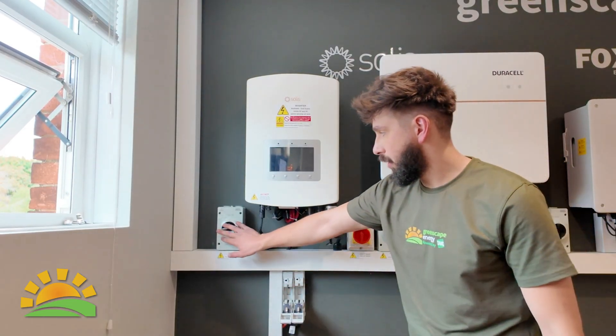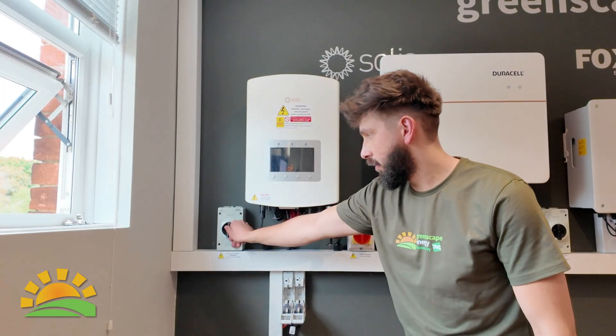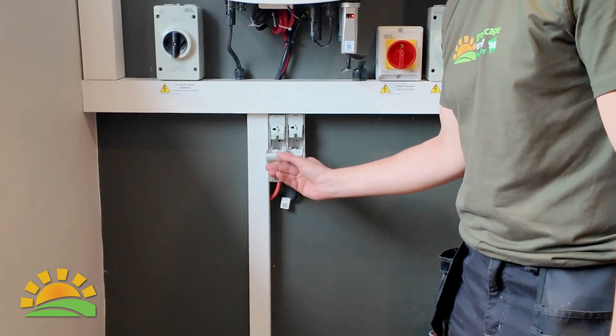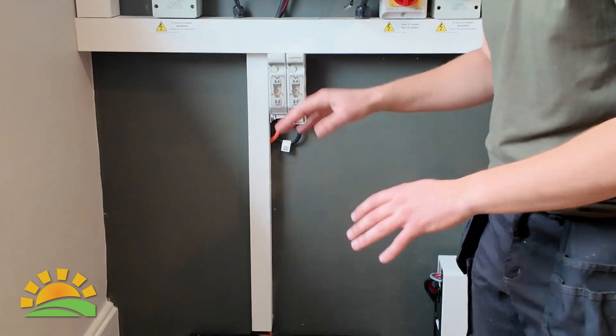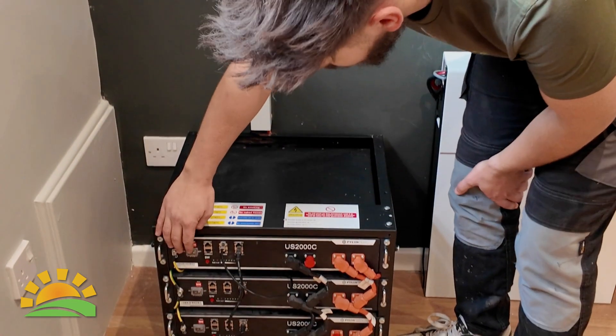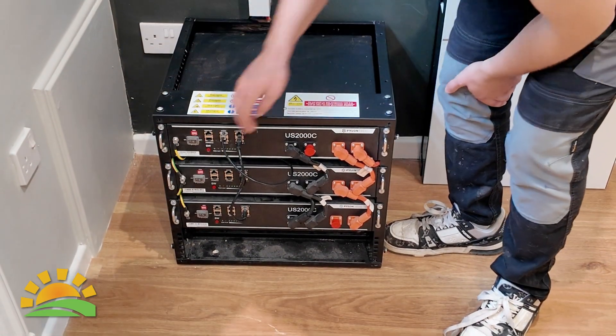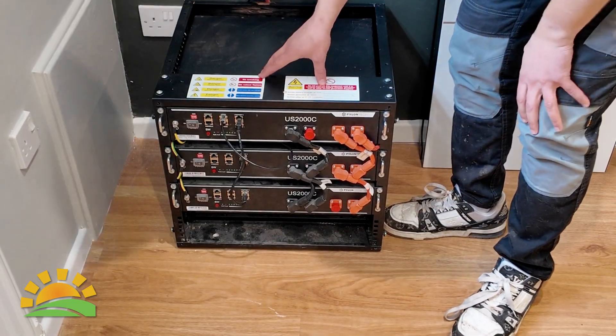Now that we've waited 15 minutes, we need to get it back online. Start with the red isolator — switch that to on. Then the black isolator — switch it to on. Shove the main fuse back in, then go down to your batteries and turn all of them on one at a time. Then find your master battery.